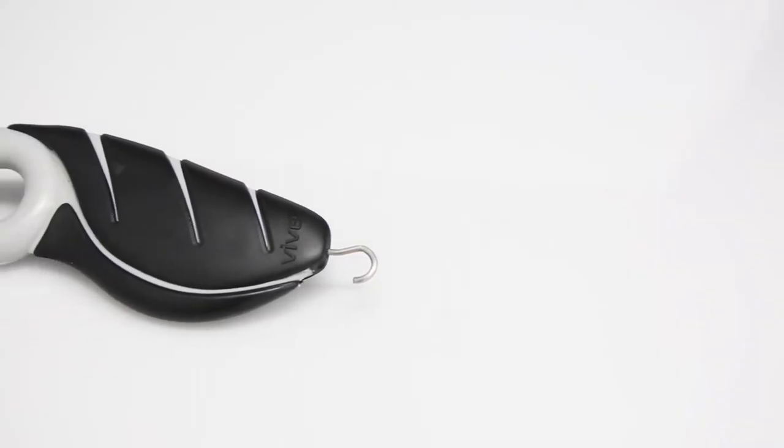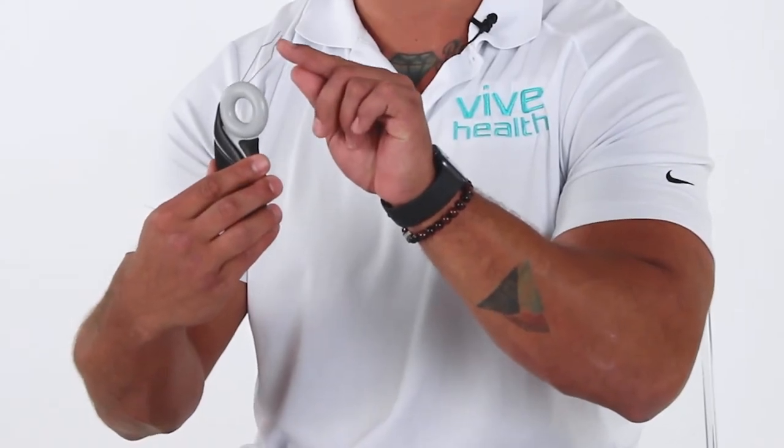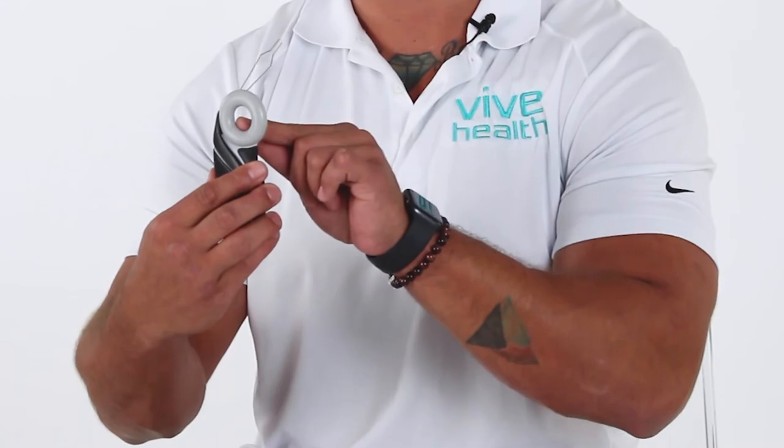What makes this different than most standard button hooks is the design. The two things I want to point out are the angle of the actual button hook itself and the finger hole here.